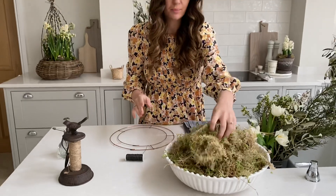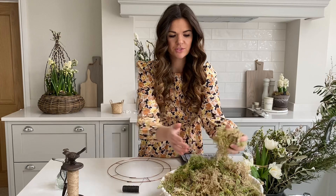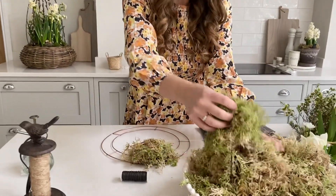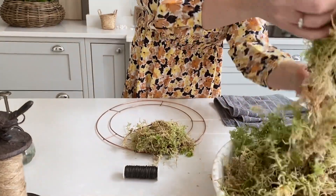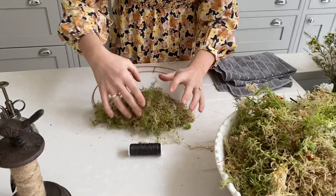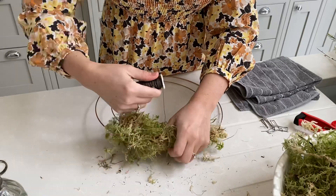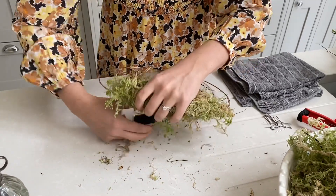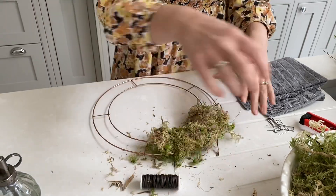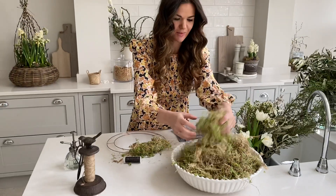You're going to take little bundles of your moss, scrunch them together — you don't need it to be too tight — and place them over the top of your wreath frame. Then take your wire over and under in a zigzag shape. You don't need to do this too tight; if you do it too tight you can actually buckle the frame, so nice and taut is how I like to describe it.